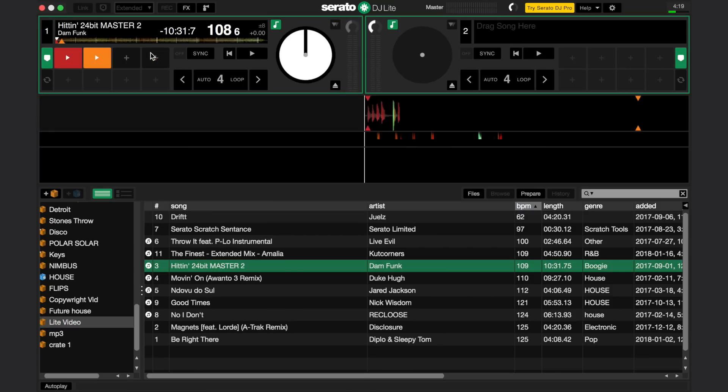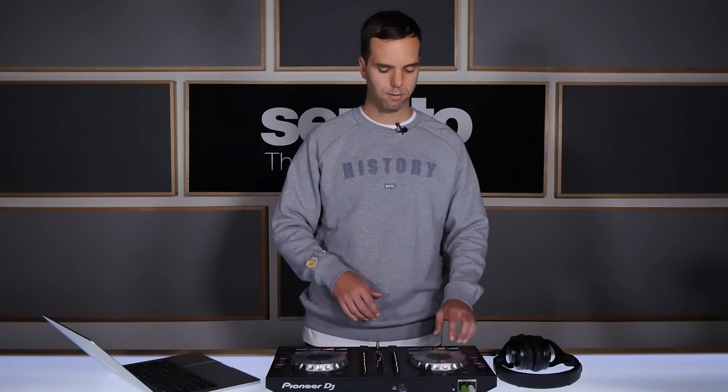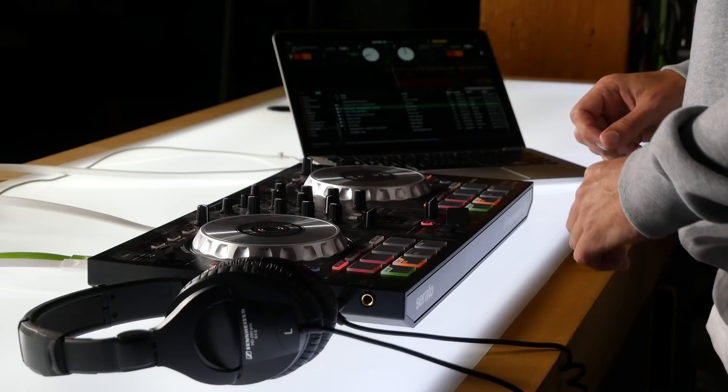Load your tracks by dragging them to the deck with your mouse, or on the controller by clicking the Load button on the side you want to load to. Start your track by pressing the play button, and bring up the line fader and crossfader to the side. Load your second track relative to the first track's BPM, and either use Sync to match the tempos by clicking Sync on the track you are bringing in, or by using the tempo slider.